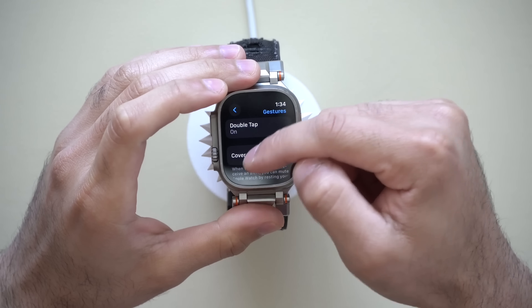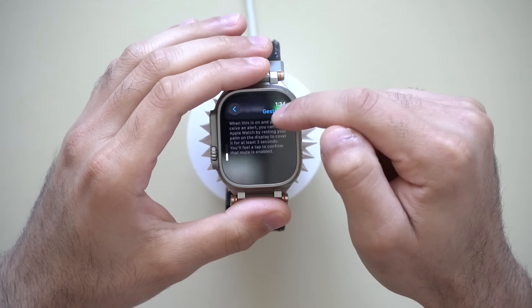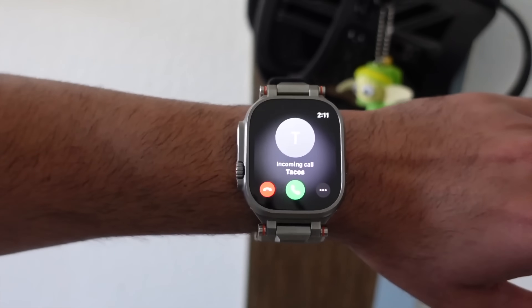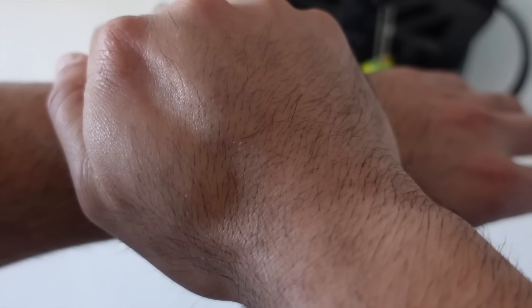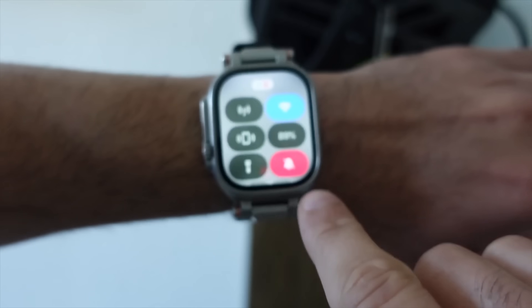Now, Cover to Mute — I like having this ability enabled due to the fact that whenever I'm receiving an incoming call or a notification comes in, I can just cover my watch and it will automatically put my device on silent if it's not already. So definitely consider leaving this one on.